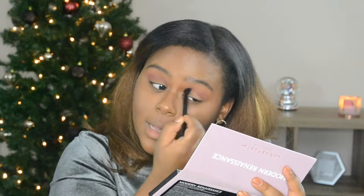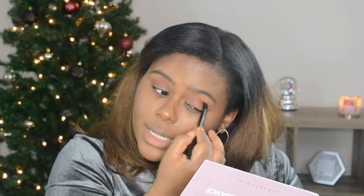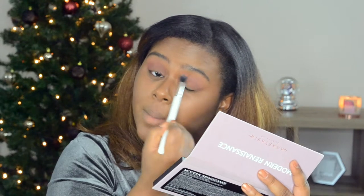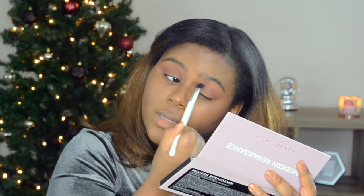Anastasia has come out with many palettes since this one — I have swatched them in store at Sephora and Ulta, but I just haven't decided to pick them up yet. I'm just tapping the leftover product in the outer corner, and then going back with the first blending brush to make sure everything is blended well. This is ColourPop's tapered blending brush, which I really like. It's coming out nice and purpley.